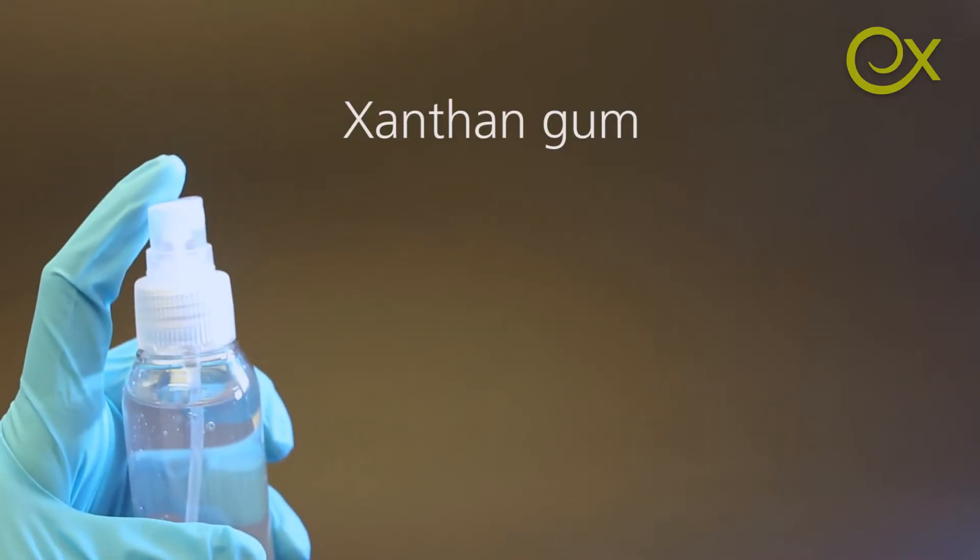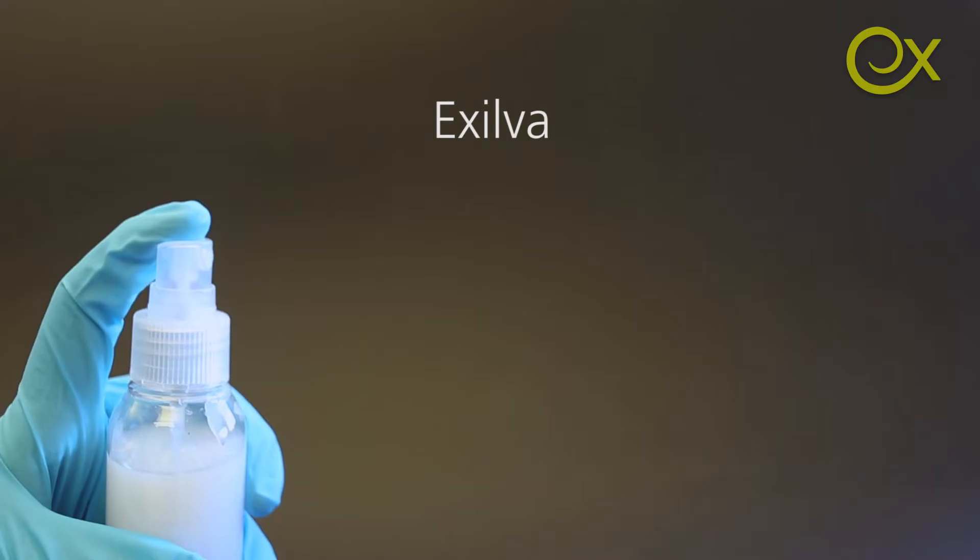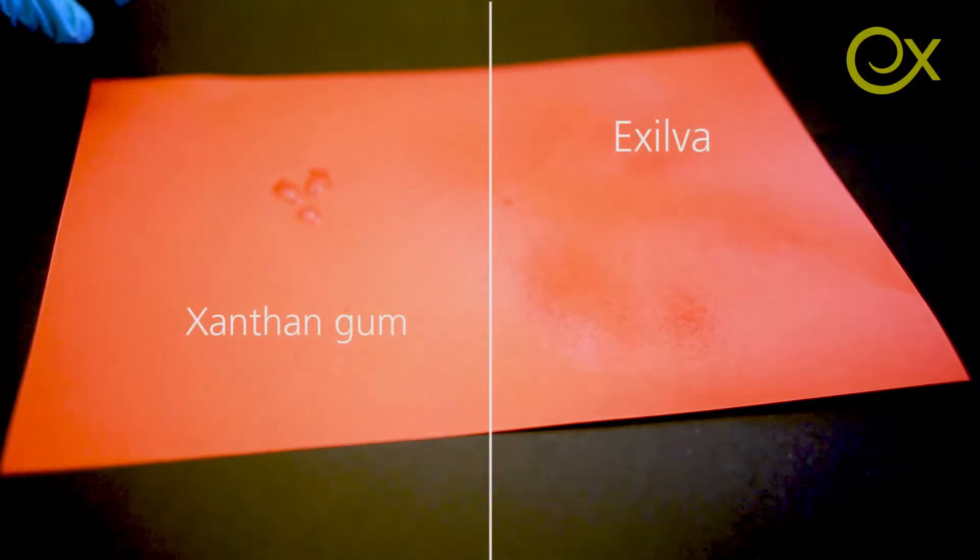Looking at application differences — xanthan and cellulose fibrils are natural polymers that are both shear thinning and have high viscosity at rest, which makes them good stabilizers. But differences could be in how high their viscosity at rest is and the way they are shear thinning. For example, with spraying: you can get xanthan gum out of a spray bottle, but it won't come out as a fine spray, while cellulose fibrils, as seen in earlier blog posts, can come out as a nice spray. That could be a key difference in application.